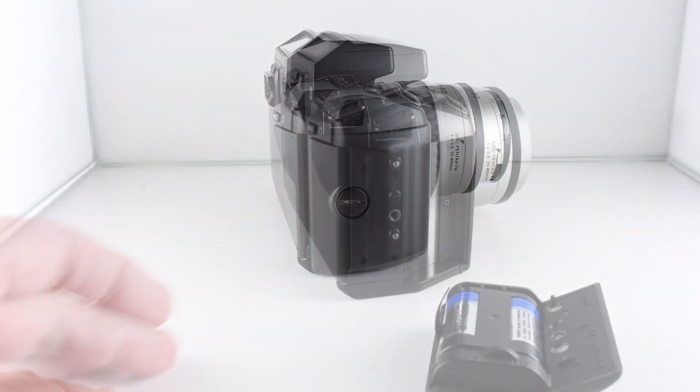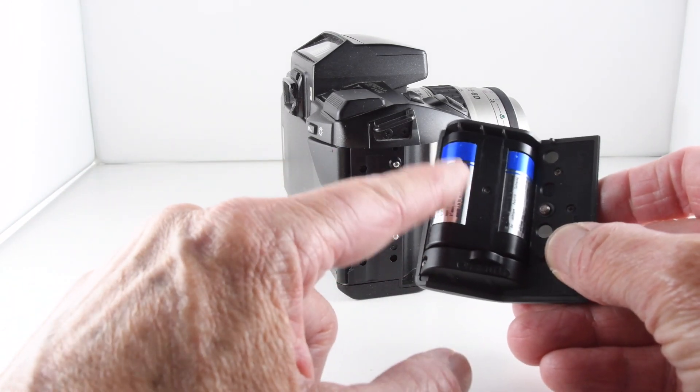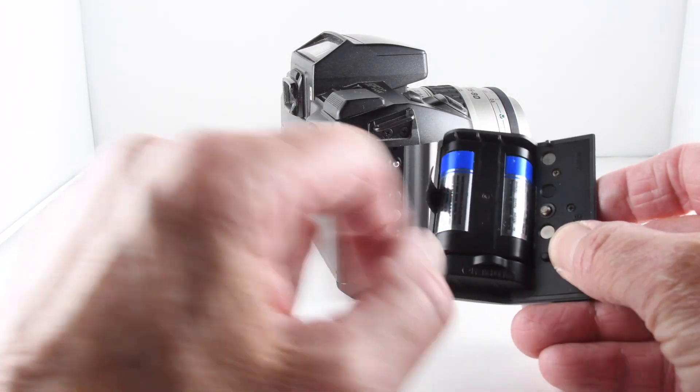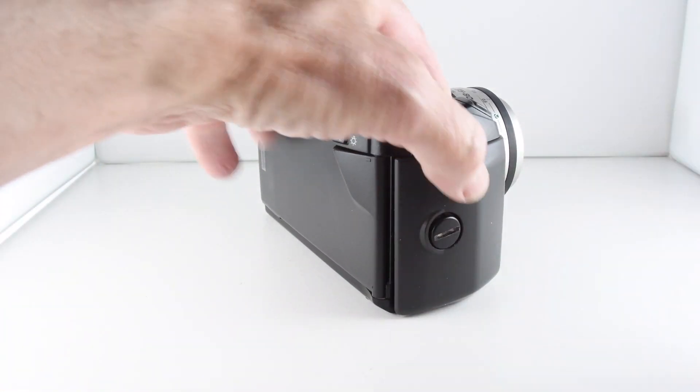So let's go ahead and put batteries in first. It is actually only one battery — a 2CR5 — that's placed in this cradle, and then we can reattach it to the camera.